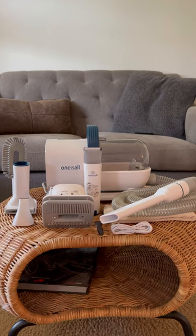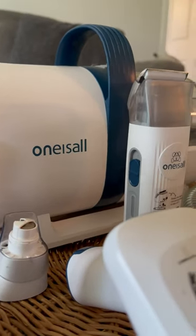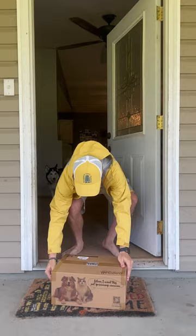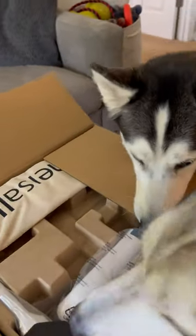I just found this new pet grooming vacuum by One Is All, and this thing is the best because it comes with basically everything you need. It comes straight to your door, which is very convenient — I'm busting it open here. My dogs are loving it, they're all into what's inside.